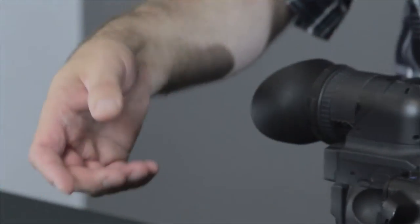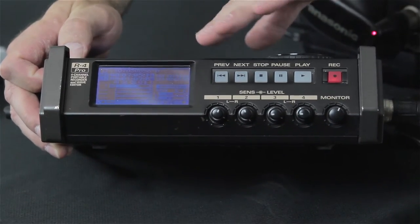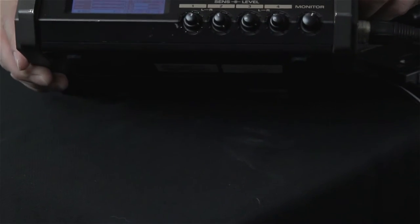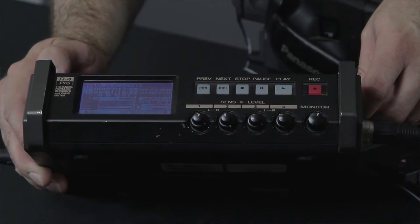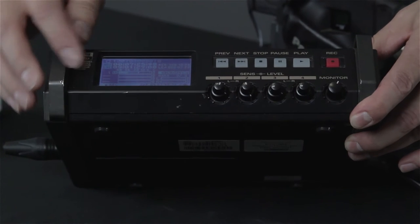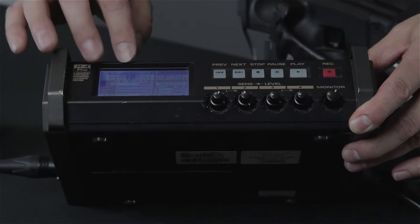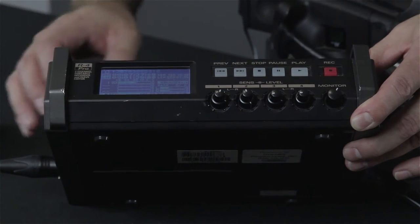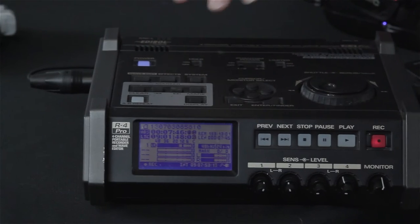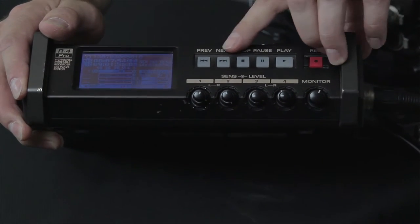The last one, which I'm actually recording on right now, is an Edirol R4 Pro. Edirol also makes a smaller version — about a third of this size, thinner, and fits in a bag nicely. It has the same function, just reduced. This larger one has a built-in hard drive; the smaller one records to flash drives. For me, with my older eyes, I can see the meters on this better than the smaller one — so if you struggle seeing up close, you'll need reading glasses for the smaller version. The controls here are bigger and more spread out. It also has old-style tape transport functions built right in.